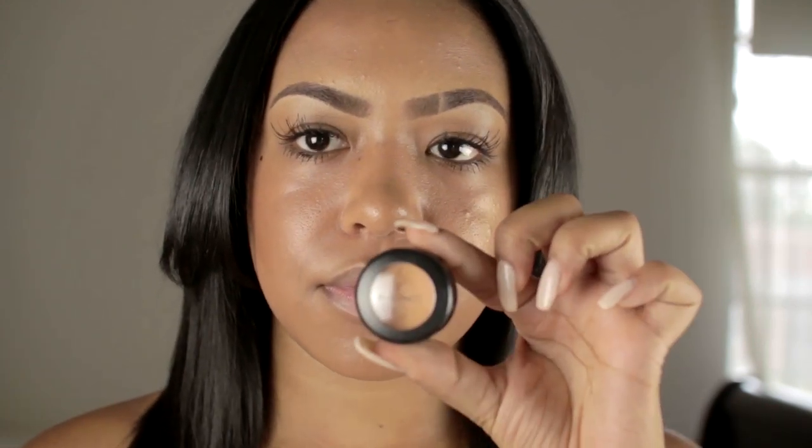First we're going to take our Prep Prime by MAC — it's a moisturizer and a primer for your lips. I really love this product because it prepares your lips for the matte lipstick we're going to use later on. Rub it all in, and if you put on too much that's fine, just dab it off with your finger — that's what I do because you don't want them too glossy.